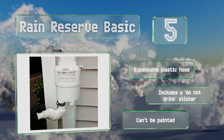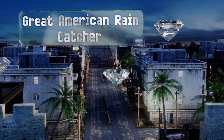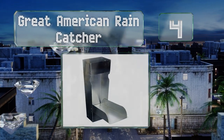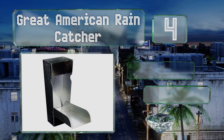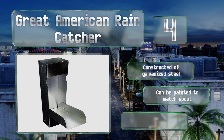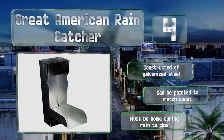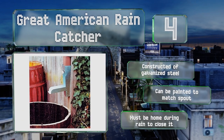At number four, for a solution that won't break the bank, consider the Great American Rain Catcher, which installs onto your existing gutter's downspout. The hinged design enables you to quickly flip it up closed when your barrel is full. It's made of galvanized steel and can be painted to match your spout. However, you do have to be home during rain to close it.